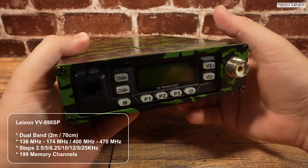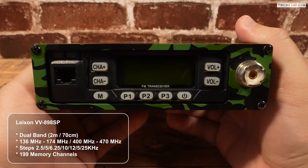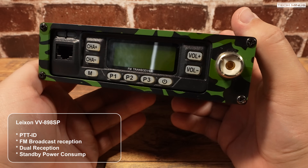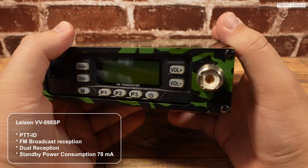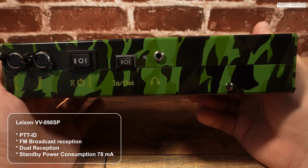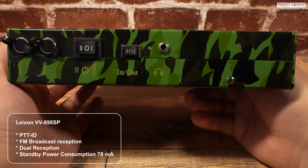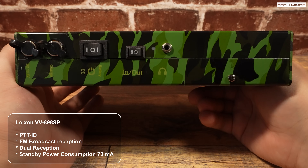199 memory channels can be stored and each channel can have an alpha tag, so it's great for storing repeaters. We'll go over the software programming options later in the video. The radio also has some other interesting features like PTT-ID with voice announce, an FM radio if you want to listen to some tunes, and dual reception. An impressive standby current of just 78 milliamps means the internal 12,000 milliamp hour battery will last a very long time — definitely more than a handheld radio could with their smaller capacity batteries.